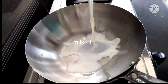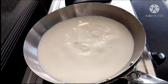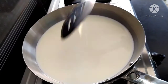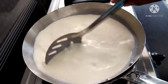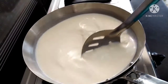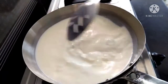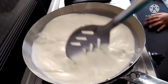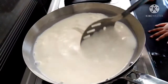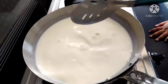Put 1 full fat milk in a bowl, and add 1 liter of full fat milk. Let's mix the milk and mix it up on a slow flame.